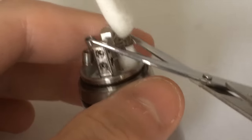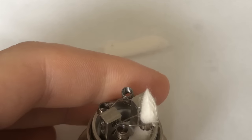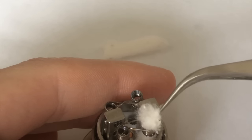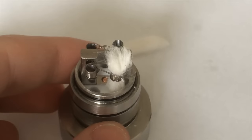Now I'll cut this — I tend to cut at an angle. You don't want too much at the top, just a little bit to make sure the cotton doesn't dry out too much up there. That should be fine. We'll do this three more times and see how it goes.